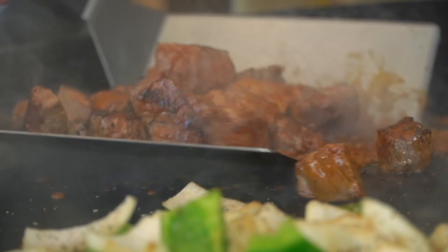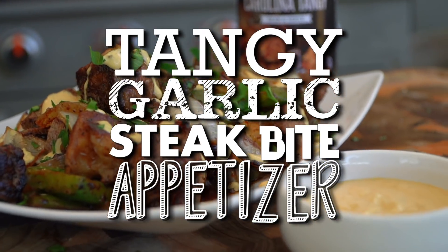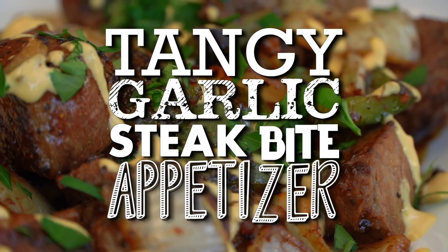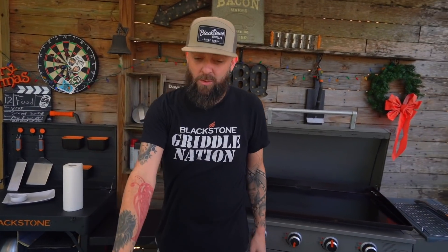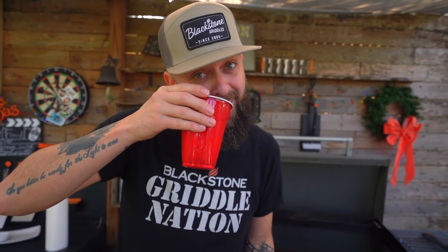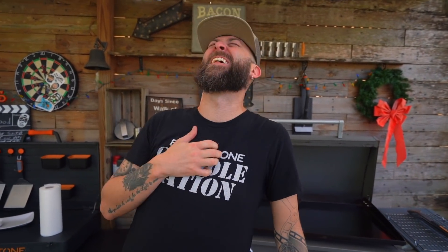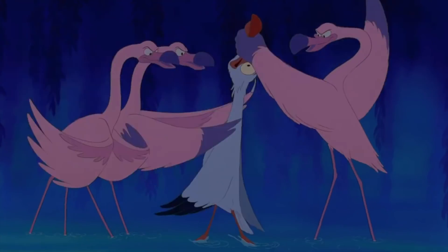I'm gonna show you guys how to make a tangy garlic steak bite appetizer tray for your New Year's festivities. So let us commence with the ringing and I shall do the bringing. I was gonna try to sing but I forgot the words. You went straight full scuttle. Okay, let's go.